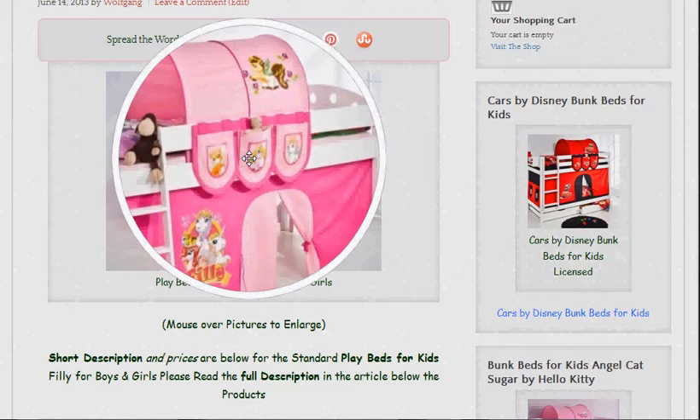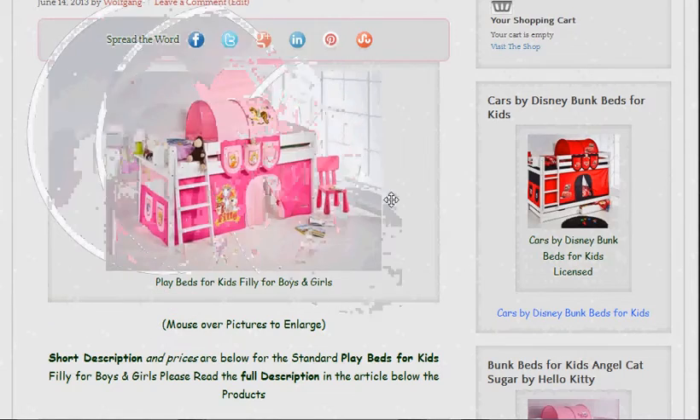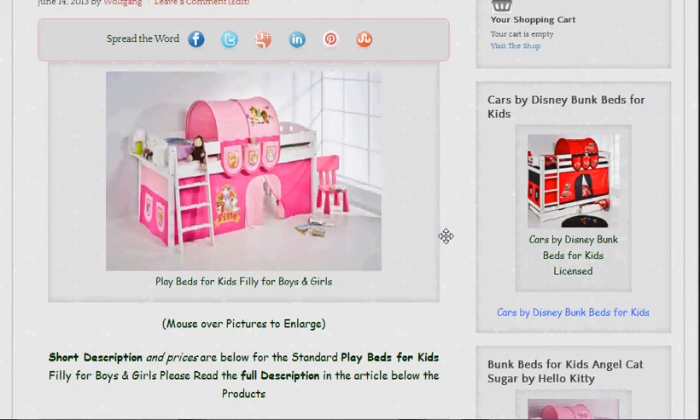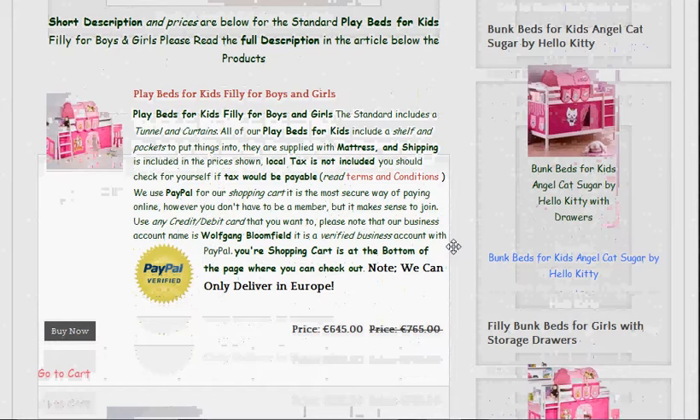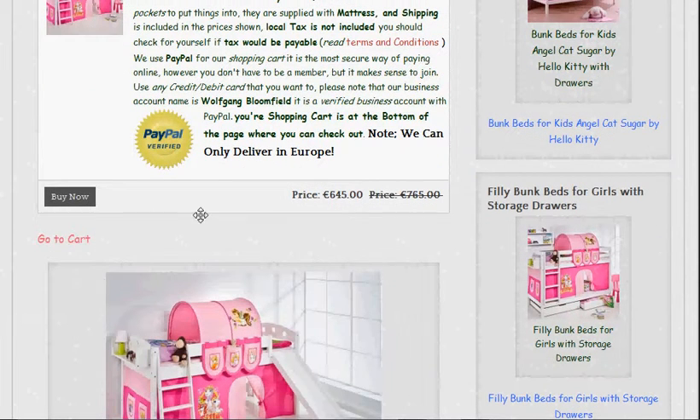There's a magnifying glass to show you a little about it. Below that we have a short description and we have the description in the actual shop part of the site there with the price as well. So if you decide you want to buy it, click 'Buy Now' like that and then click the 'Go to Cart' button.